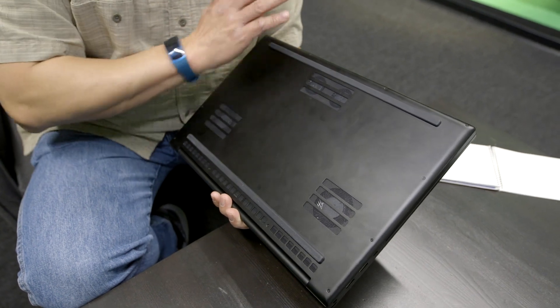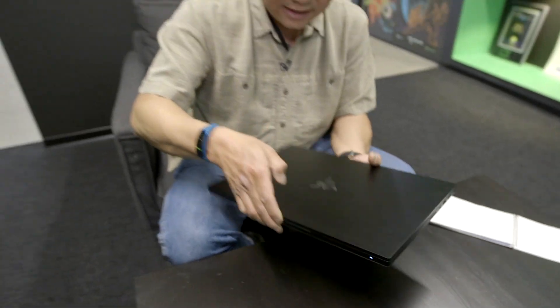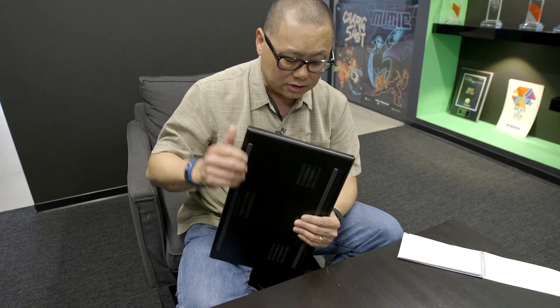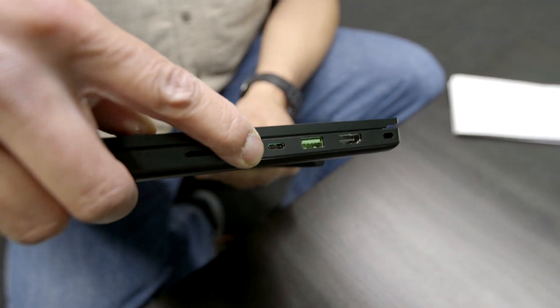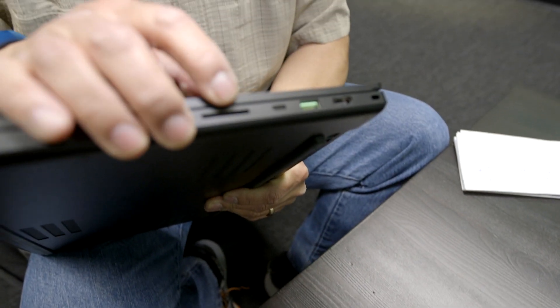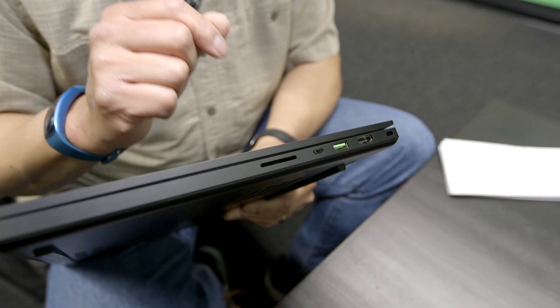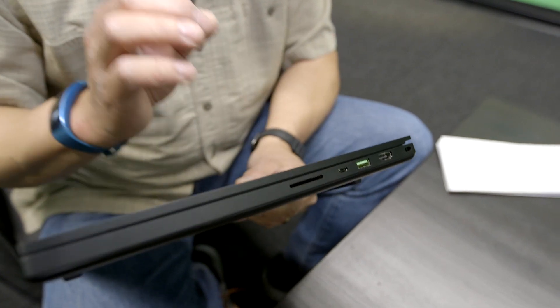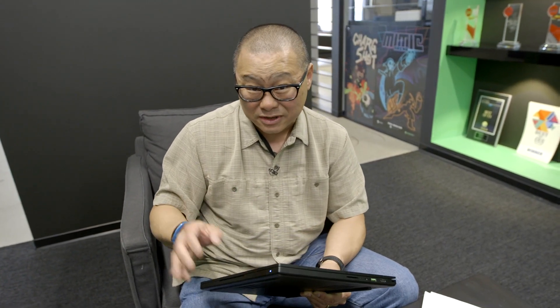It has a 70 watt-hour battery, two M.2 slots — one PCIe, one PCIe SATA — and two DDR4 SO-DIMM slots. Take out 12 screws, remove the bottom, and you can access all of that. Wi-Fi 6 (802.11ax) is included. A notable change is the Thunderbolt port — previous Razer Blade Pros had Thunderbolt 3 running to the iGPU, but this one connects directly to the discrete GPU, so in theory you should be able to get G-Sync externally, which was a problem on previous versions.